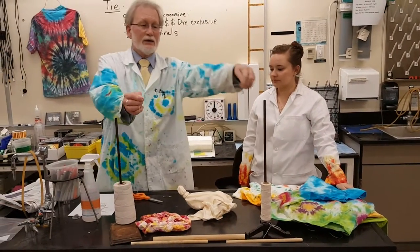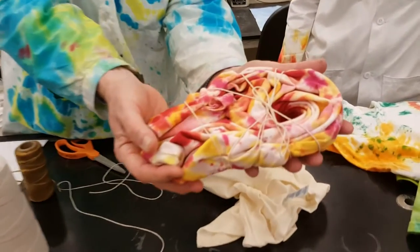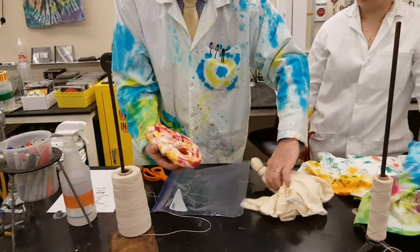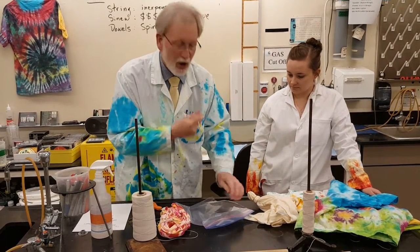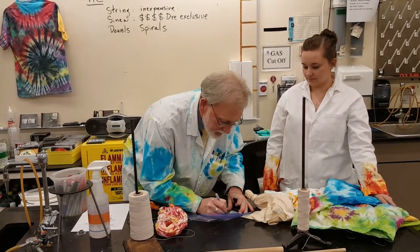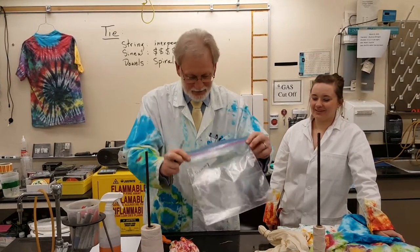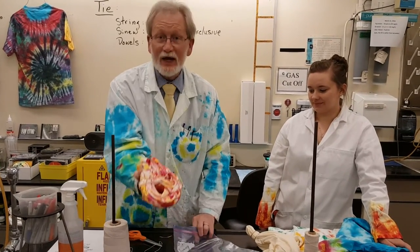The other string, the cheap string, is used to hold your patterns together when you're finished. It is not used to exclude the dye — it's simply used to hold the pattern together so that when you get ready to move it and place it in your Ziploc bag, it will stay together. First, write your name on your Ziploc bag because there will be approximately 525 Ziploc bags in this room for the next day. Please put your class period number on it too — that will be helpful.